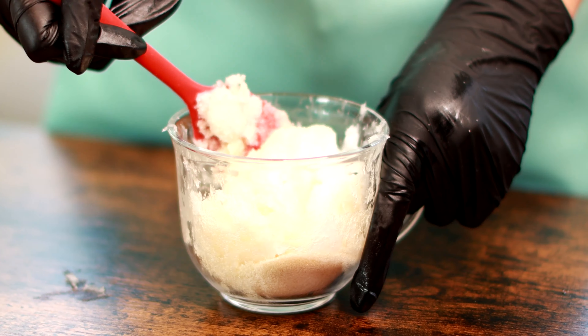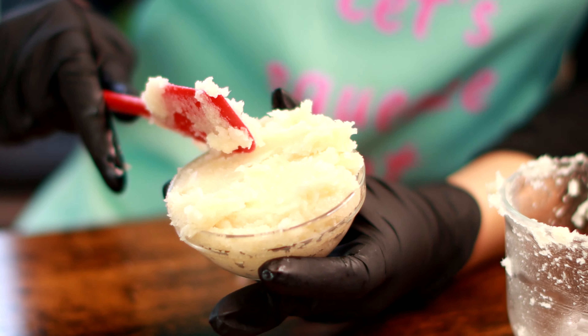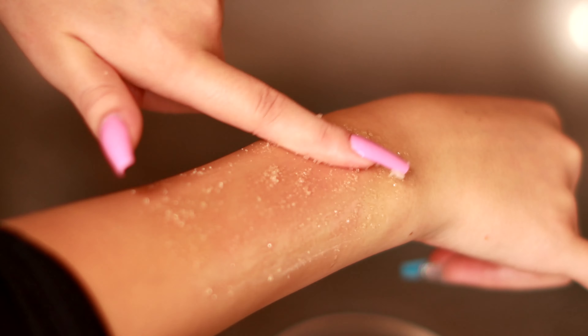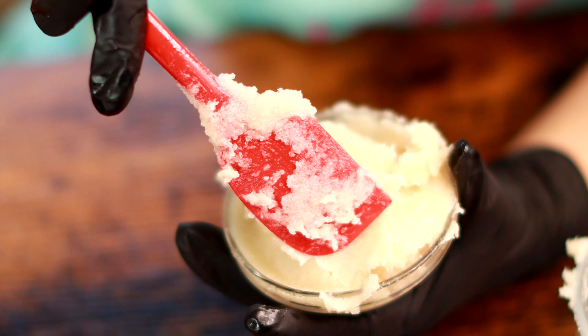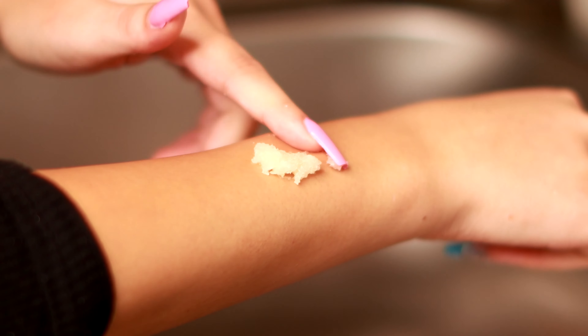Hey guys, are you on the hunt for a super easy, all-natural, vegan-friendly facial scrub that'll leave your skin super radiant? Well, look no further — here it is! Hi guys, welcome to the Boo Boo Beauty channel. In today's video, we are going to make a facial sugar scrub using coconut oil and cane sugar.